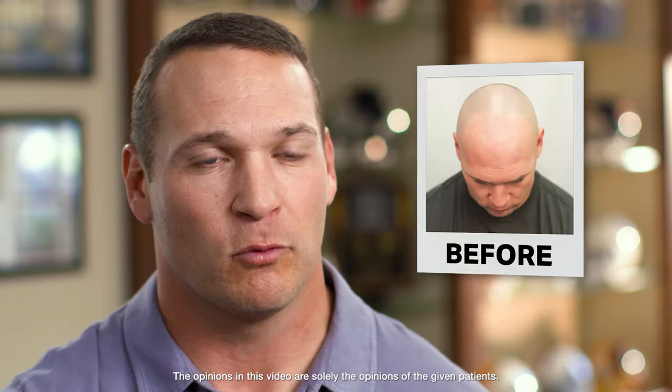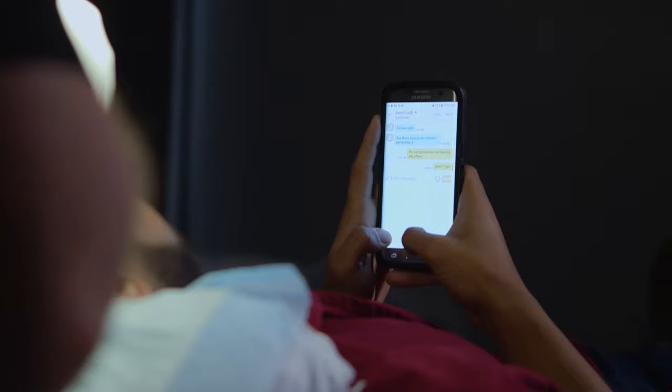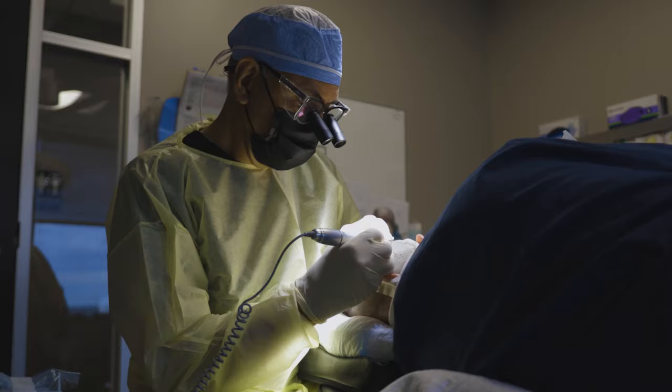It was very easy. There's no cutting, no stitches — I had enough of that when I played hockey. You'll spend the afternoon watching movies or listening to music while we move healthy follicles to your bald or thin areas.